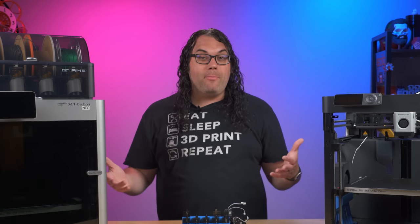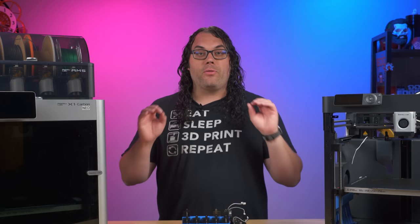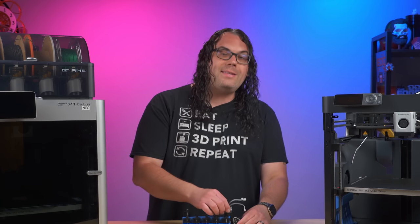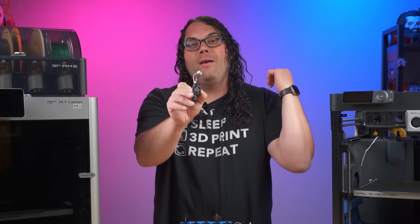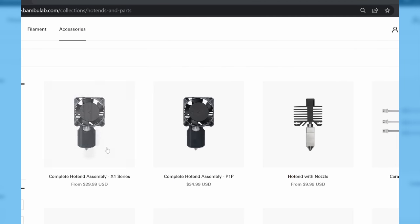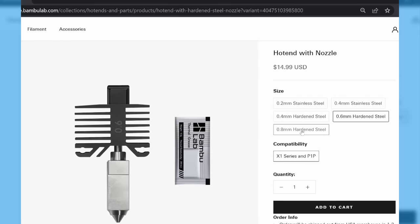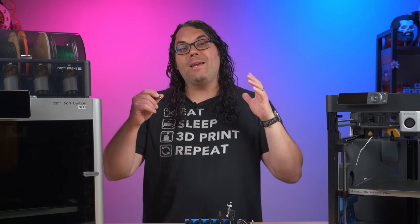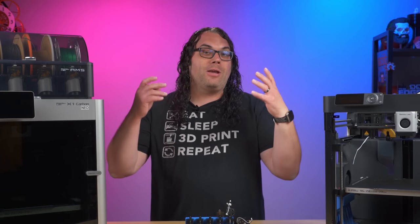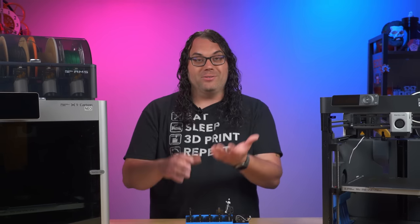One of the advantages of owning Bambu Lab printers is their very affordable replacement parts. They offer some of the cheapest stock parts for 3D printers from a manufacturer that I've ever seen. For example, you can get a complete hot end kit — that I did a video on — for $29.99, with the fan and wiring ready to go. Or if you just want the nozzle and the heat brake, you can get that for $9.99. Both of these can be installed within 10 minutes or less.